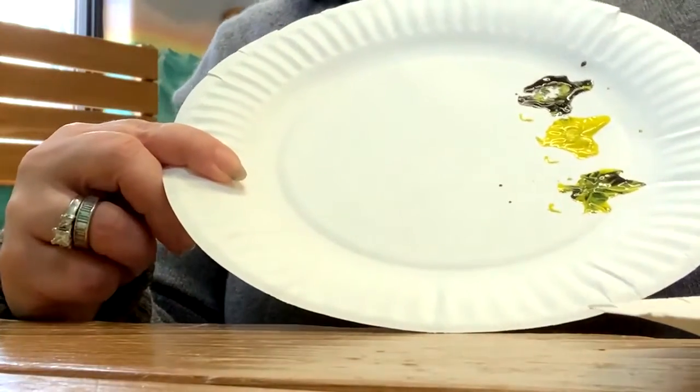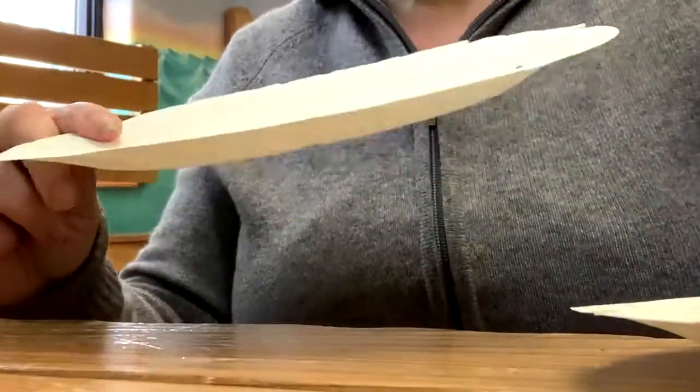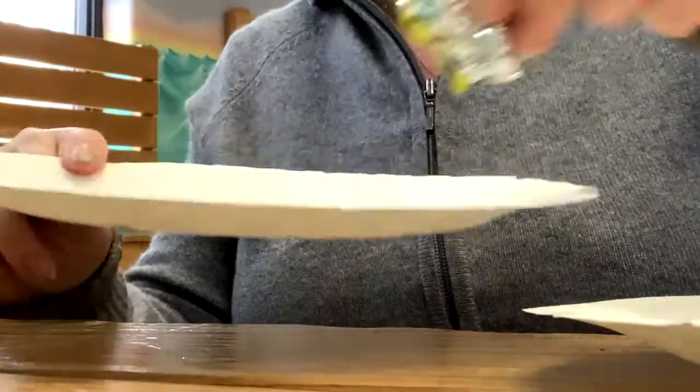So I'm going to continue dipping the tin foil in, and if it gets too wet you can always take another piece of tin foil.